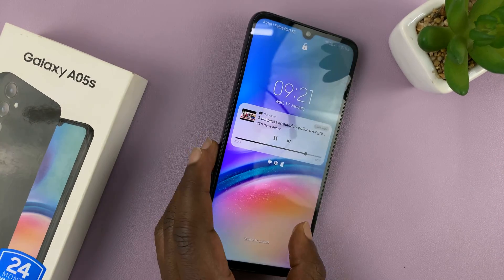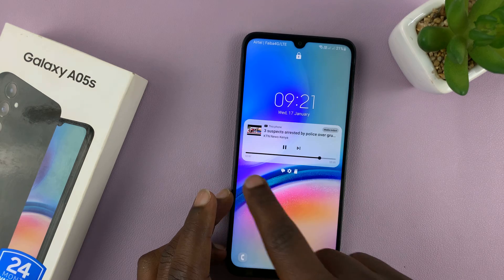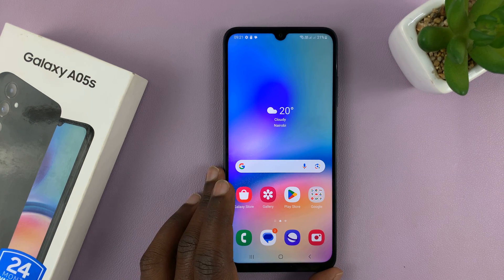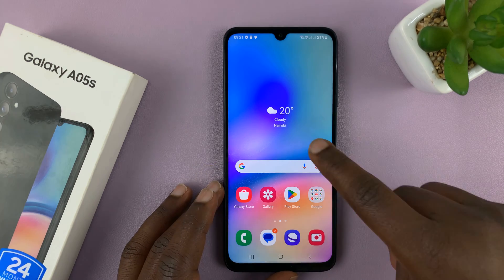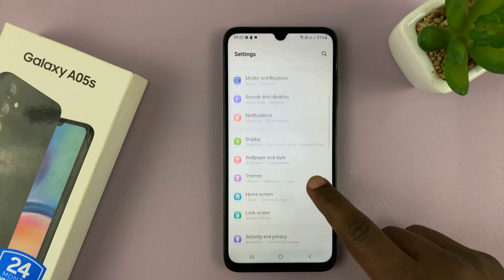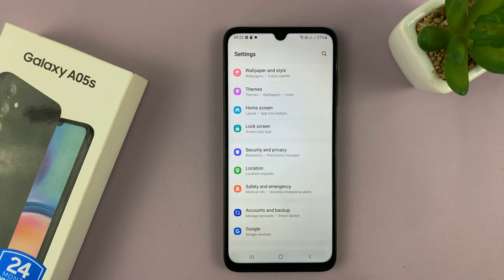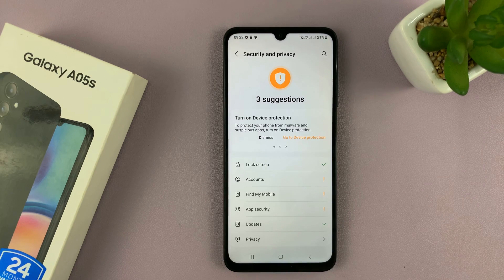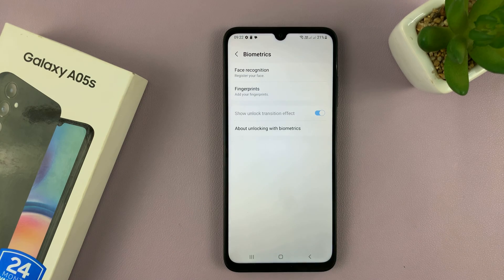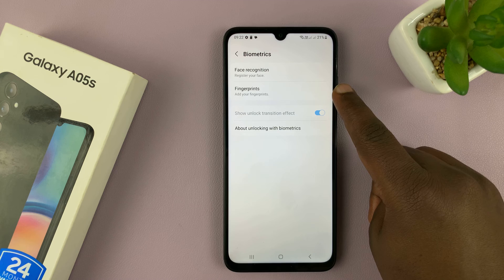This is also a fingerprint sensor. Awesome. So to use it, you have to set it up. Let's set it up in the settings. Under settings, go to Security and Privacy — tap on that. Under Security and Privacy, go to Biometrics — tap on that. And then tap on Fingerprints.